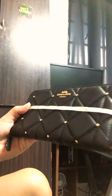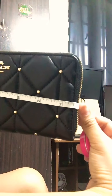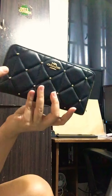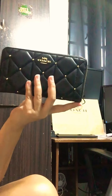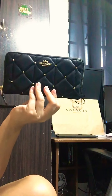Let's measure this wallet. It's pretty standard for a long wallet — it's seven point five inches in length, four inches in height, and one inch in width. So 7.5 by 4 by 1 inches — pretty standard size for a long wallet.